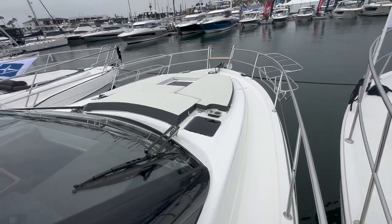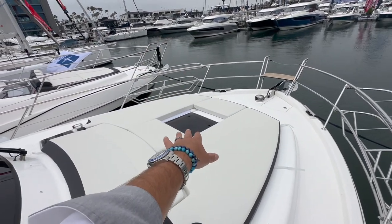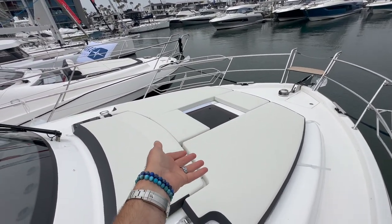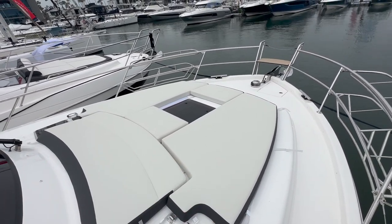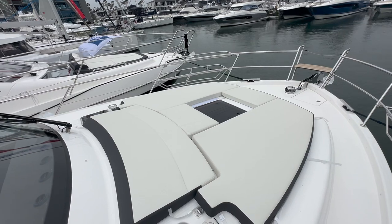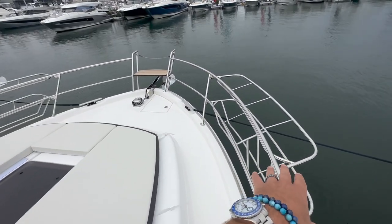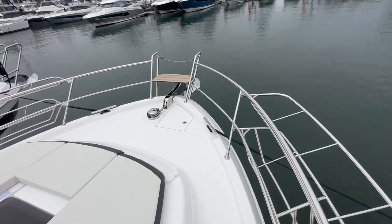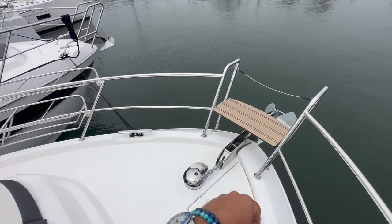The foredeck is quite nice — it has a large lounge pad up here. We have the center one removed just to allow light down into the forward cabin, but this is a phenomenal mattress enabling you to have a great lounge and usable space up here on the foredeck. Really high-end fender holders here on both starboard and port side. We have the electric windlass with anchor locker and a bow seat.